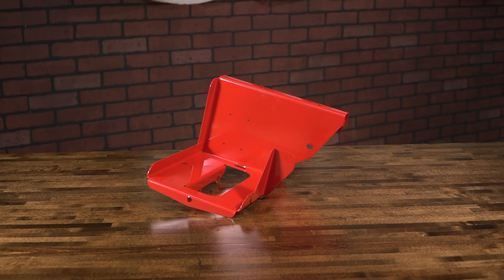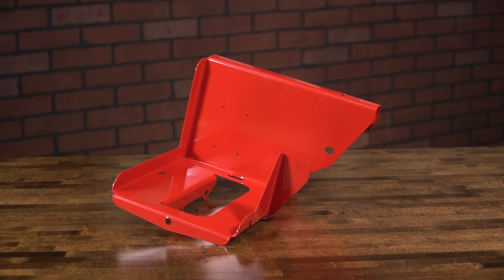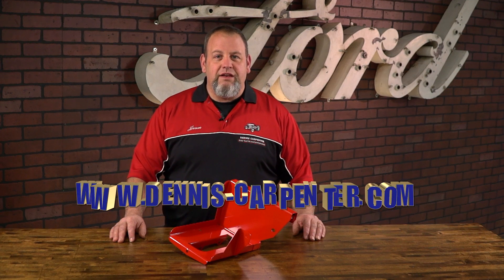So if your battery tray is severely rusted or missing, replace it with a high quality replacement from Dennis Carpenter. You can find this and many other tractor restoration parts for your tractor at Dennis-Carpenter.com. Thanks for watching.